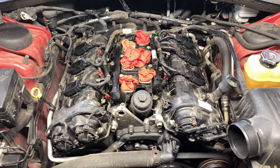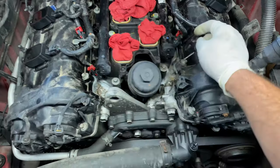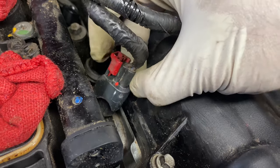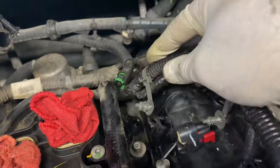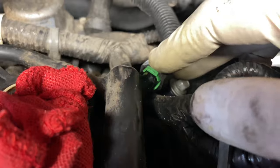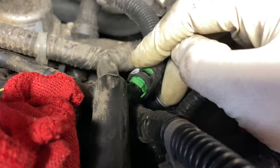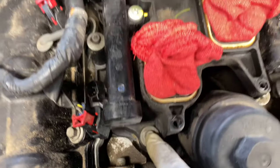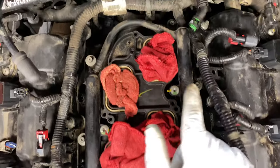Our next step is to remove the fuel rail. Pull the red tab up, push on the pin, and pull back. Repeat for all of them. This may be pressurized, so wear safety glasses so you don't get fuel in your eyes. Push the green tab in and pull out. Once all those are done, remove the screws — there are a total of seven or eight.